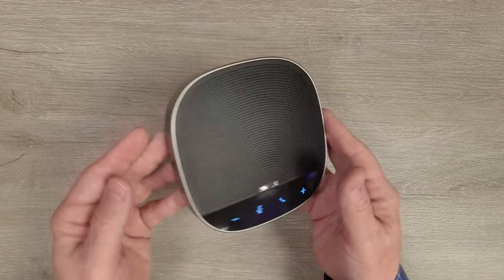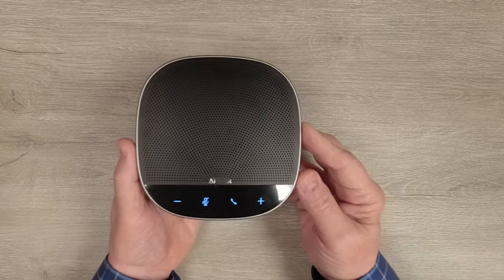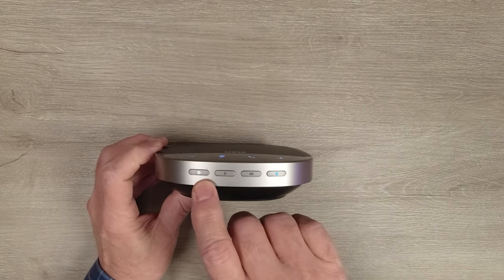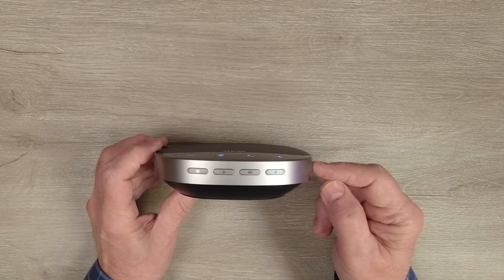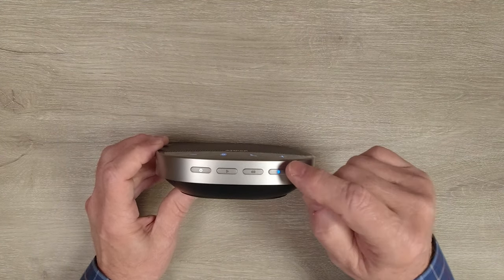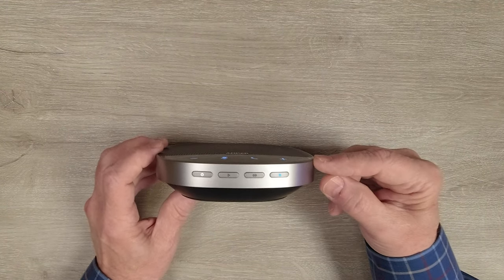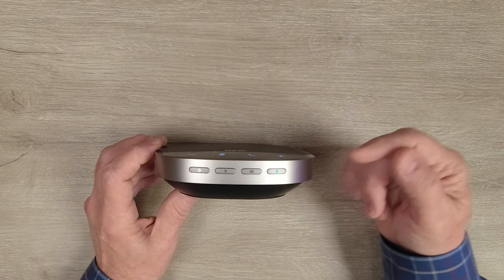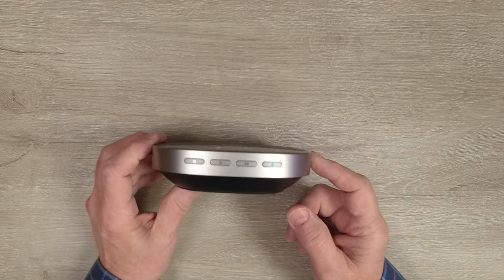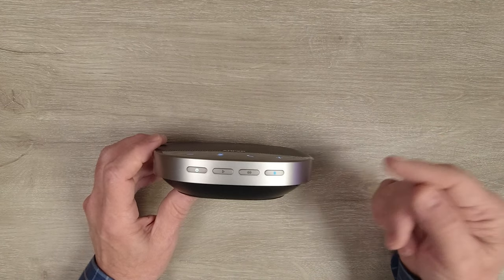Around the outside of the speakerphone is a really nice silver accent that makes it look very professional. It'll fit into any environment, whether it's on your desk or in a conference room. On the front are four more buttons: power on, which you hold for three seconds to boot up the unit, and the Bluetooth connect button. To pair for the first time, hold that button for a couple of seconds, it'll make a tone indicating pairing mode, then go to your device and connect. One really exciting feature is that you can bind this to another S500 so they act as one speaker.